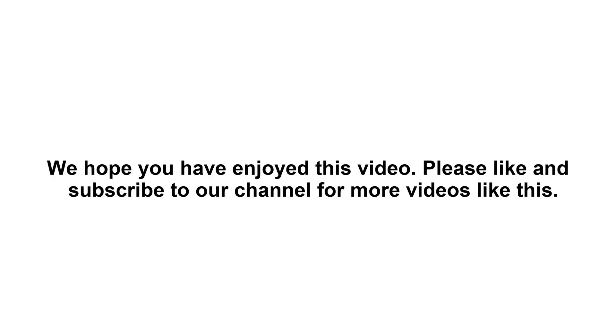We hope you have enjoyed this video. Please like and subscribe to our channel for more videos like this.